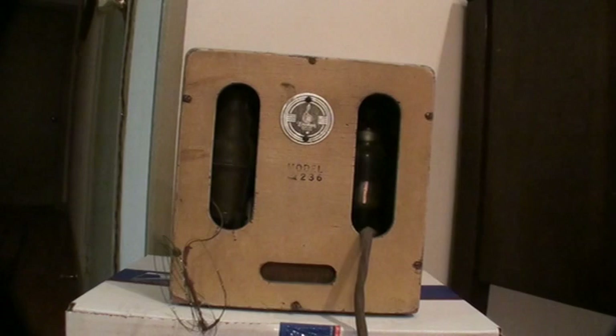My name is Dino. This is the Emerson Q236 that is on eBay right now. It's the Snow White radio.